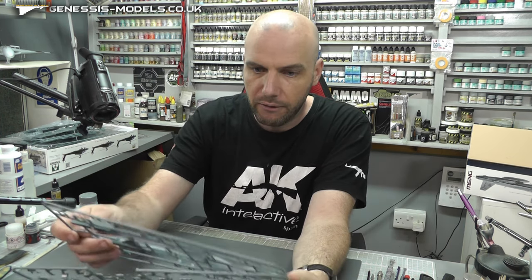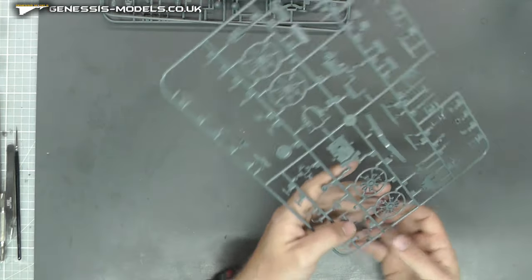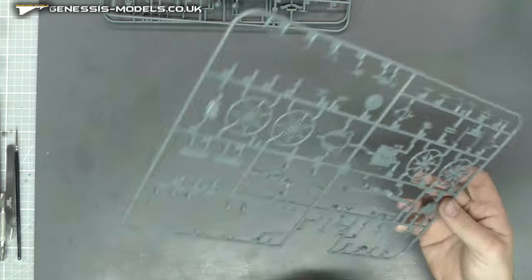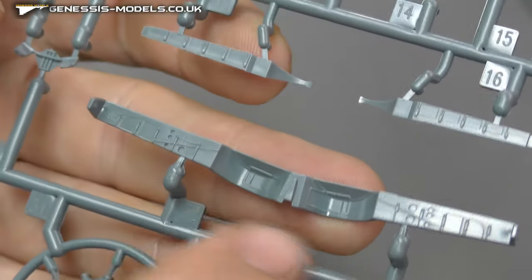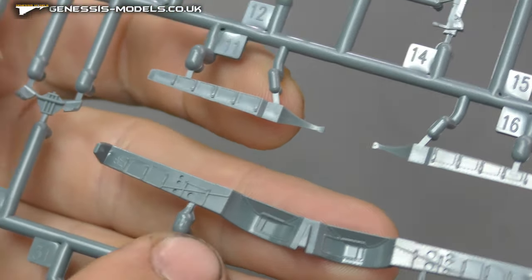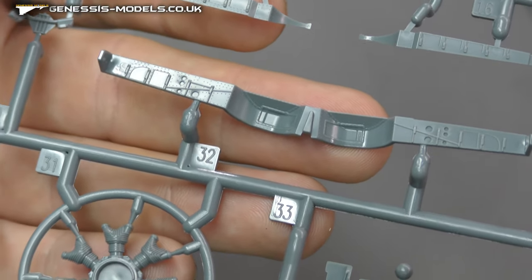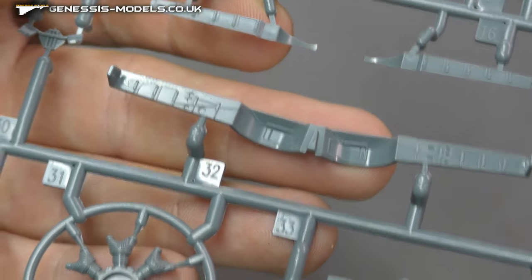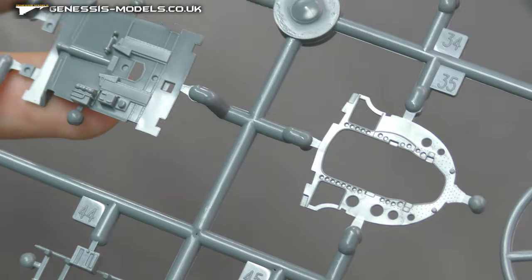We then have all of this here, which is our engine area. We have all our lovely engine detail just there. We've even got our wheel well detail — loads of lovely detail. It kind of builds up into like a box shape, so you get more detail on it rather than being one piece.